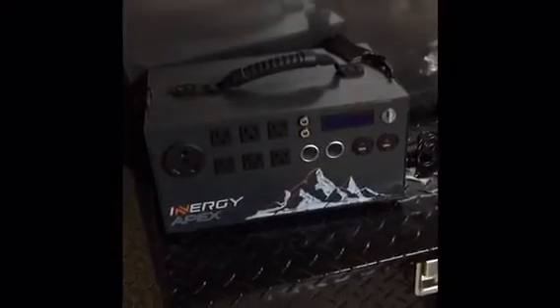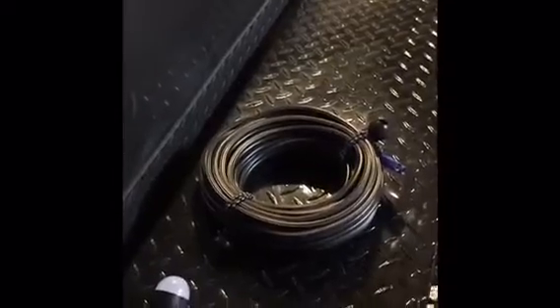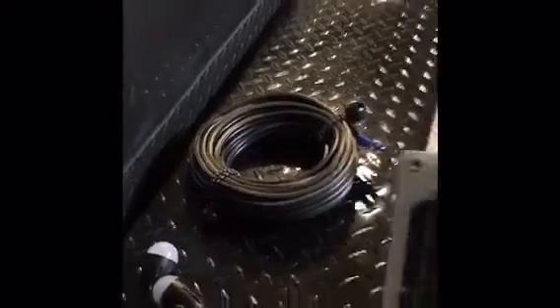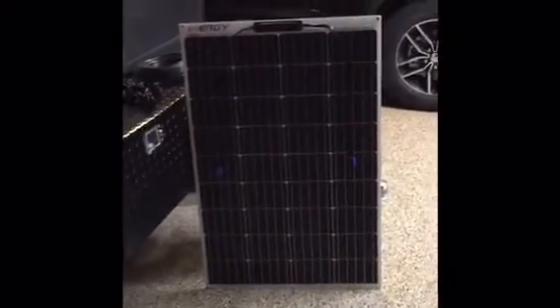So what I purchased from Energy is the Apex battery. I also got three base camp LED lights, the long cable connection from the battery to the solar panel, and I also have one 100-watt solar panel.